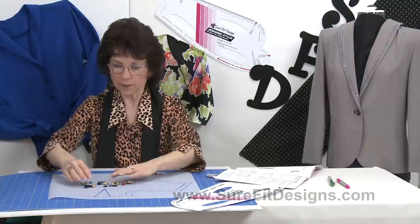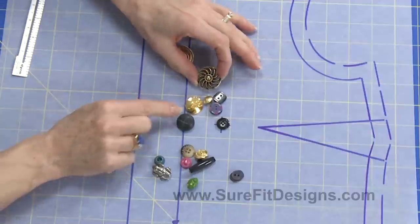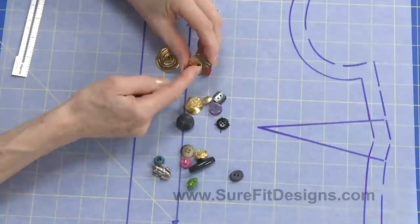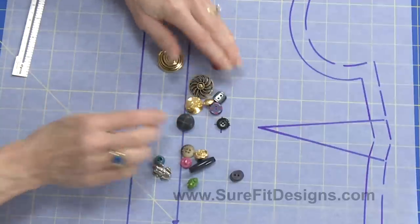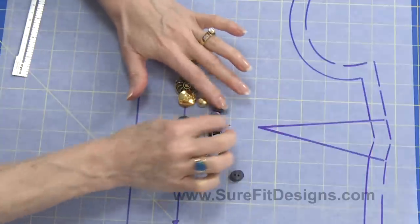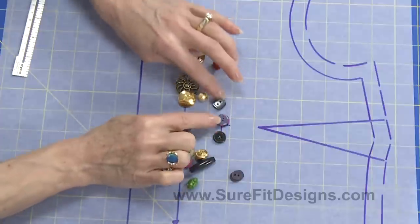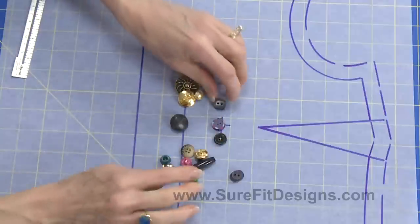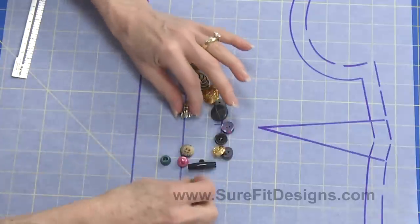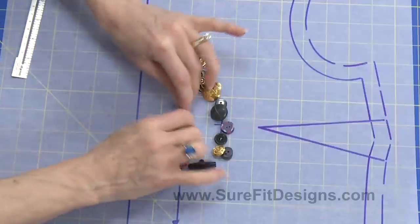First of all, we've got a real variety of buttons. What you typically have are buttons that have what are called shanks on the underside, and that's where you sew through to attach it to the fabric. There are also sew-through buttons where the buttonhole goes through — either two little buttonholes or four little buttonholes to sew through. And then we also have decorative buttons like my two little froggies here, which are actually shank buttons with a shank on the back.